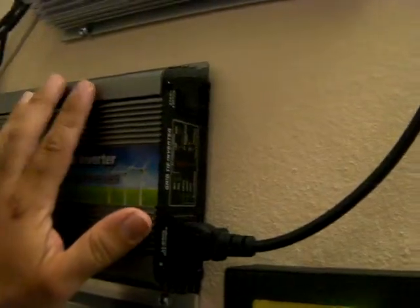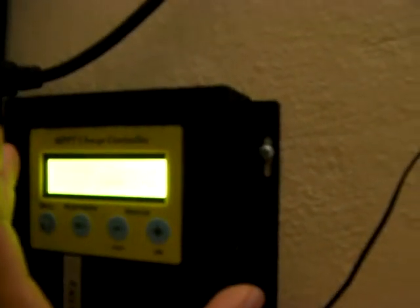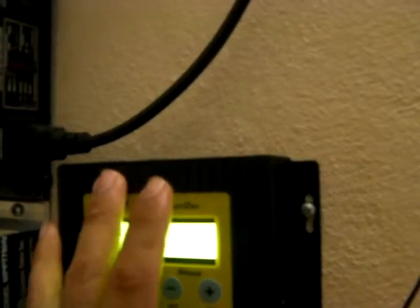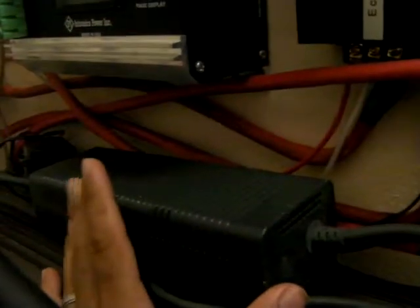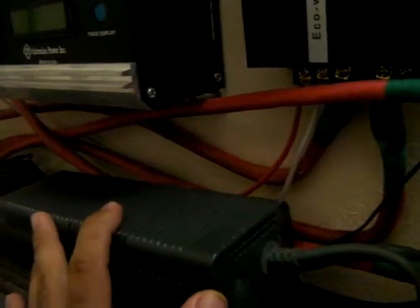I tried to connect this fan to the MPPT charger, but since it's connected to my batteries, every time the battery was drained a little bit it went through a cycle of bulk, absorption, and float. Then when the fan used the current coming from the solar panel bank, the charger shut down and started the whole MPPT process over again, and I had some energy loss there.